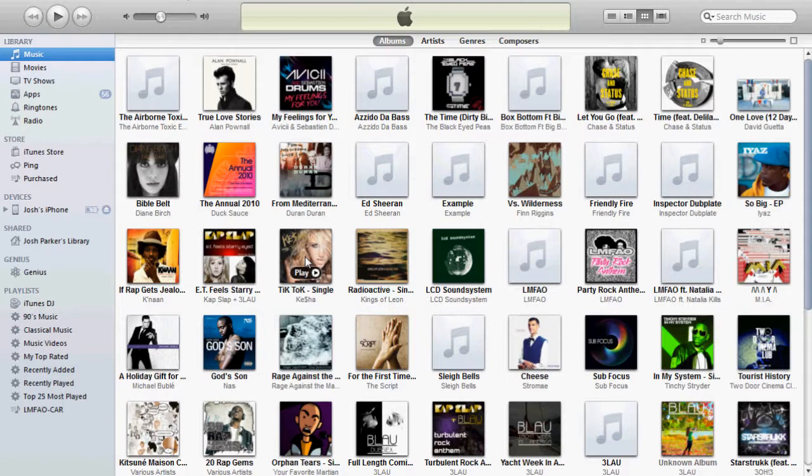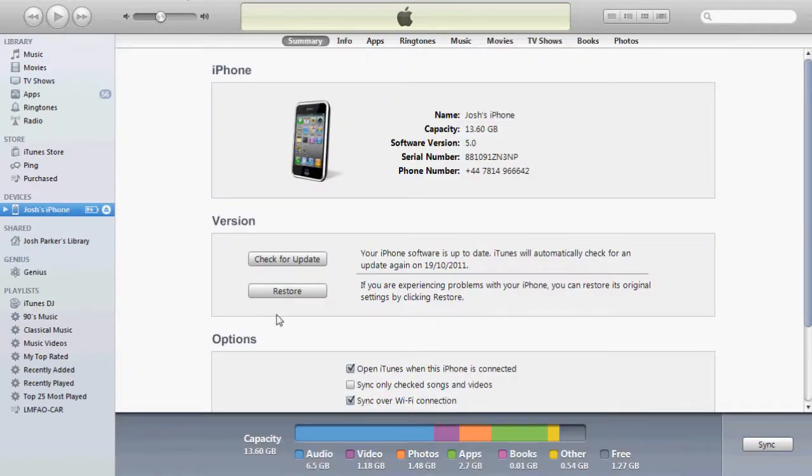It's a reasonable process guys, so I'll show you how to do it. First of all, you have to plug your iPod, iPad, or iPhone into your computer and open up iTunes. You should get a little thing like this on the sidebar. Simply click on it and it will come up like this.